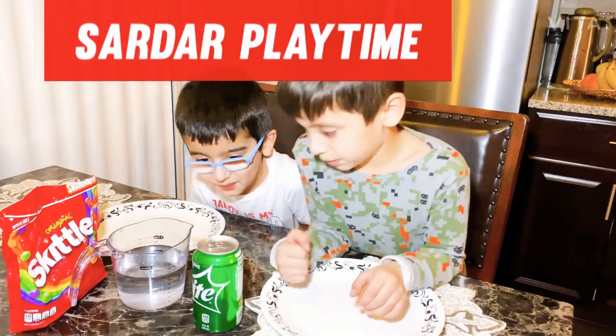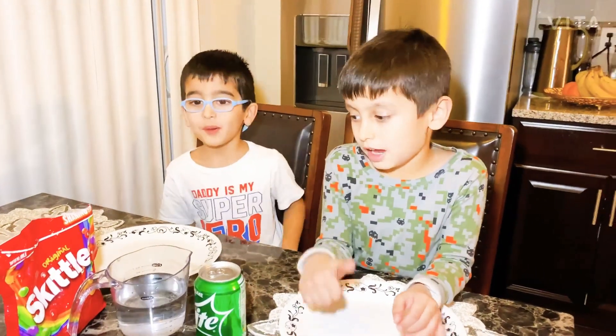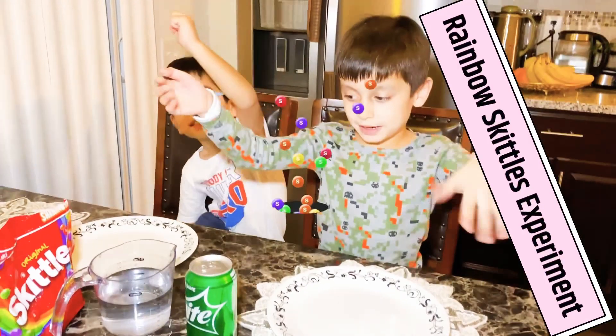Hey guys, it's me, Sarah, and this is my brother. We're making Skittles.